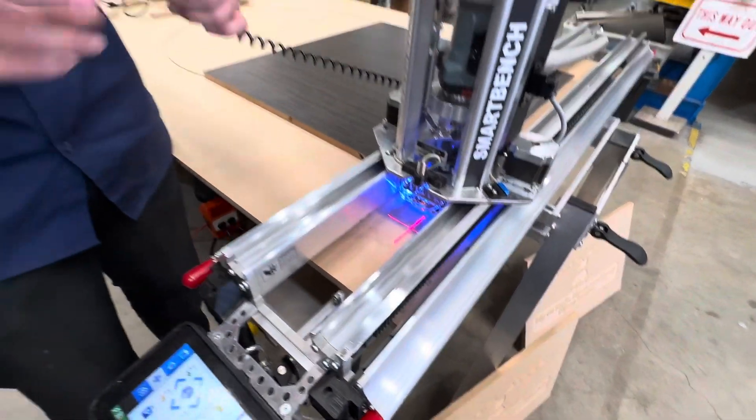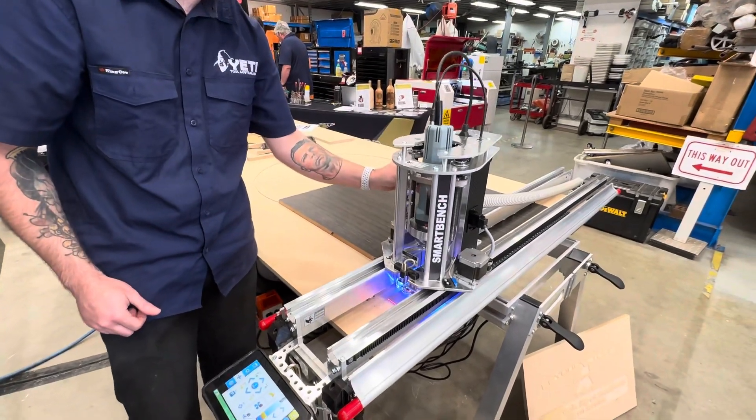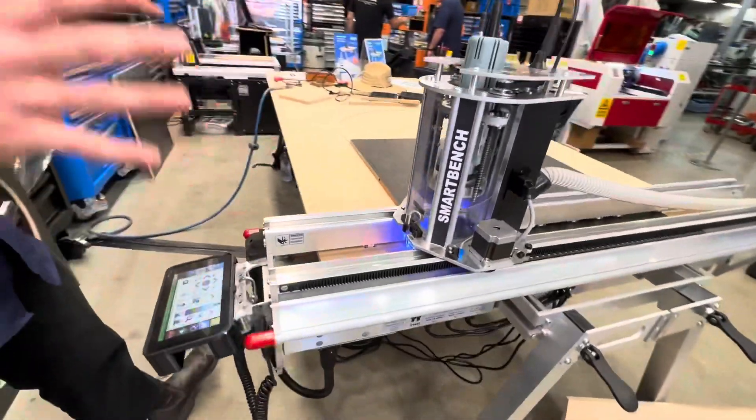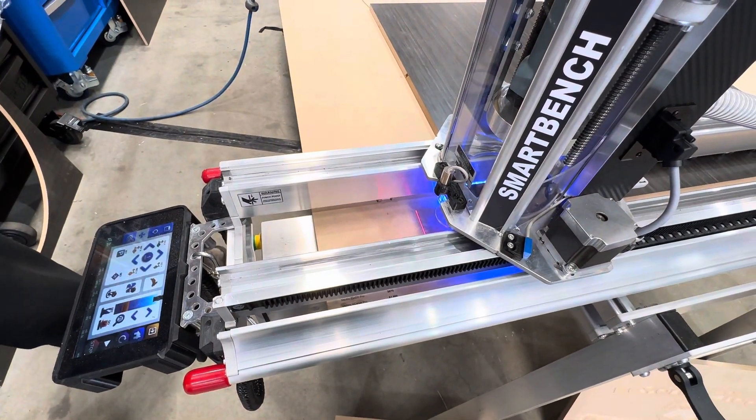We also have a little touch probe in the machine for setting the tool height to the Z. We keep it as relatively simple as possible with the interaction of the touchscreen and control of the unit.